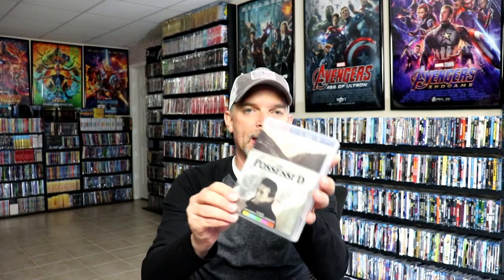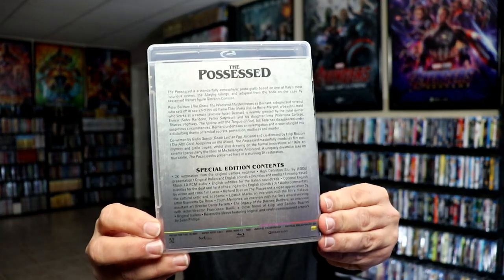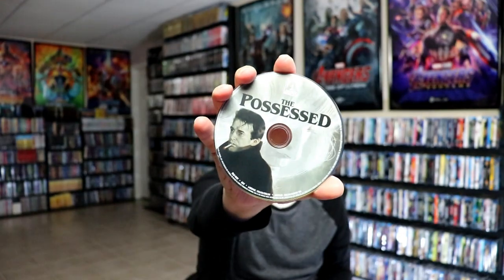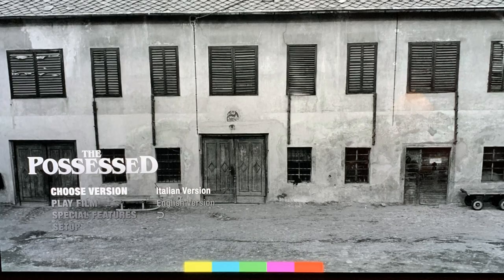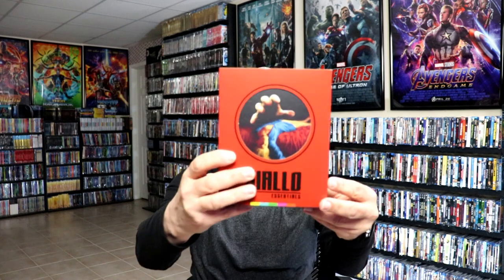And then lastly we have The Possessed. Nice images there, all the content, with our disc art and the inside artwork. Very nice release. And these are the two different cuts of the film that you can watch. And here's some of the special features for this film. So this is a very nice set here to have in your collection.